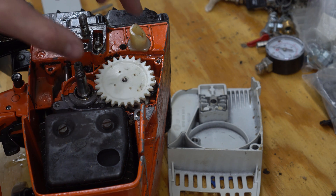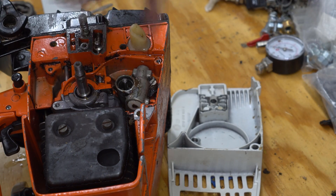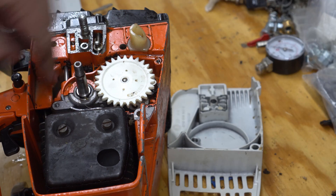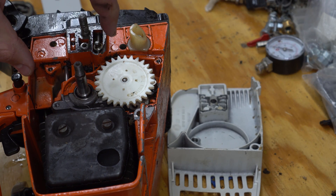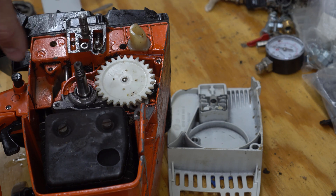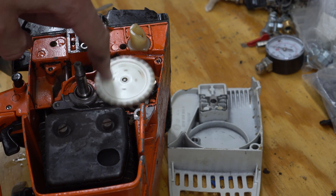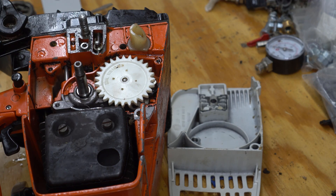One of the issues when you're converting it is the oil pump — the gear that runs it gets powered by the clutch. So when you engage a chainsaw, the clutch spins, the oil sprocket spins, and it runs the pump that gets the oil onto the bar.